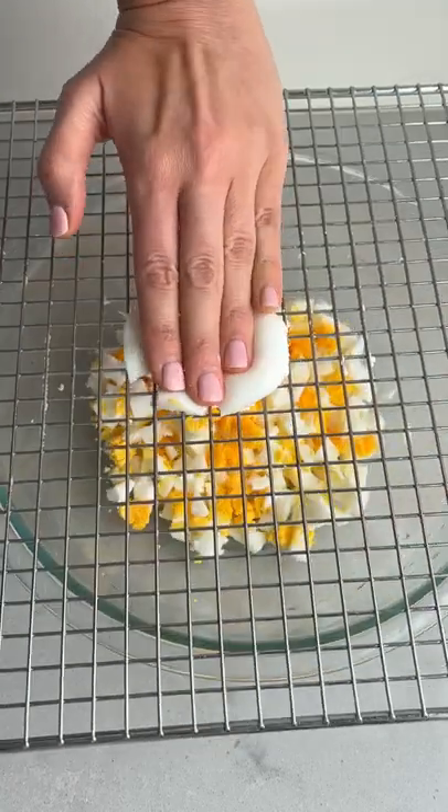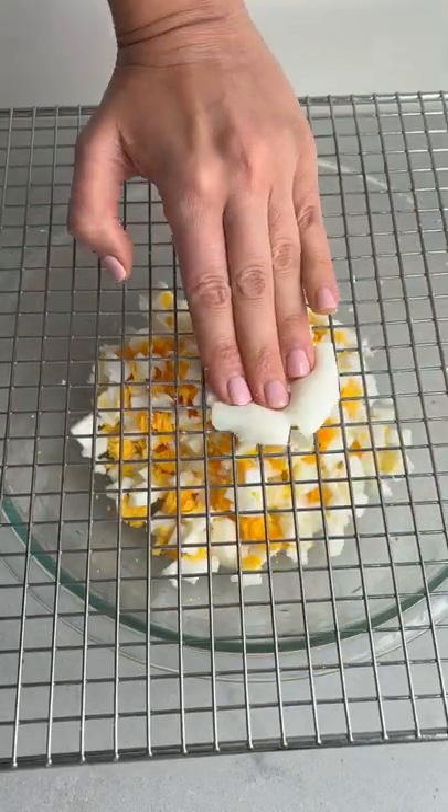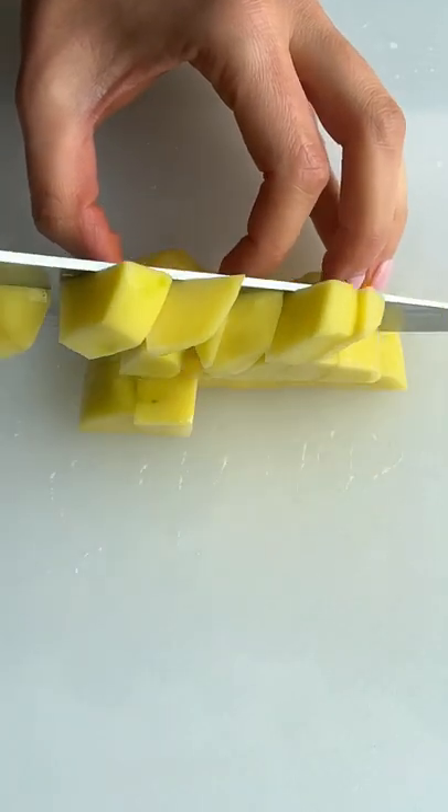If you want to chop a lot of eggs at once, try using a wire rack. It's fast, pretty satisfying, and you get small equal-sized chopped eggs.